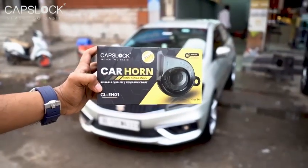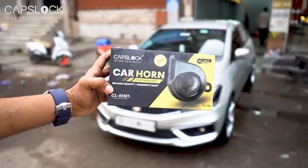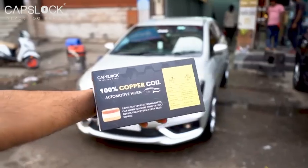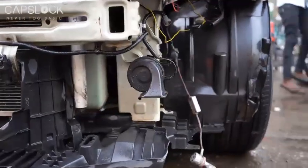Hi everyone, today we are installing Caps Lock car horn in Maruti Ciaz to show you its comparison with Kreta's original horn. This horn comes with 100% copper coil motor and is weatherproof as it comes with IP68 waterproof standards.